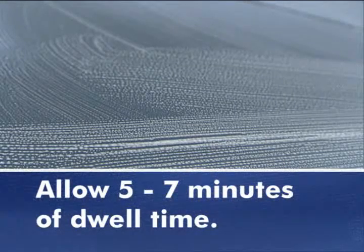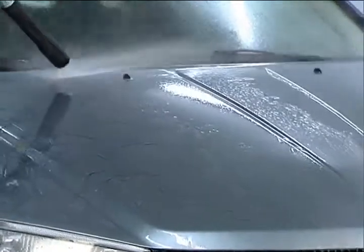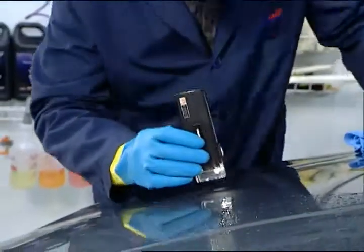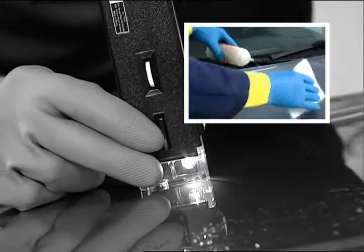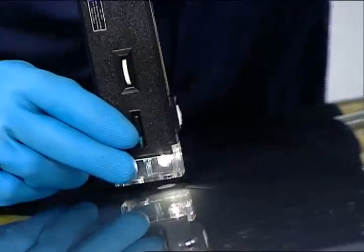Allow product to dwell for 5-7 minutes, re-wetting as needed to prevent the solution from drying on the paint. Rinse thoroughly. Examine horizontal surfaces carefully to ensure removal of rail dust or ferrous metal fallout — a lighted magnifier is helpful when making this inspection. If rail dust is still present, repeat application of product B. If there is no contamination, go to the next step: product C detail wash.